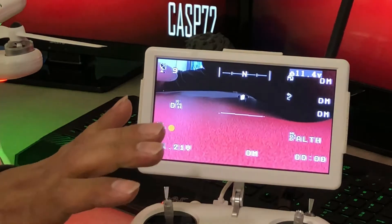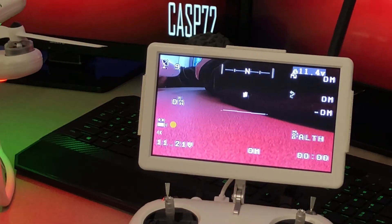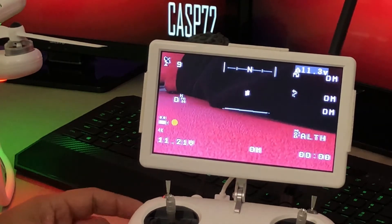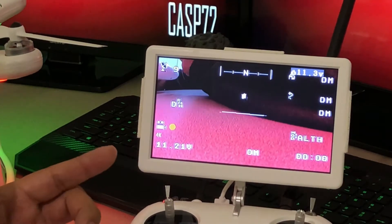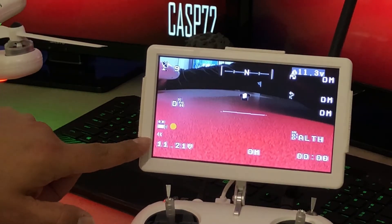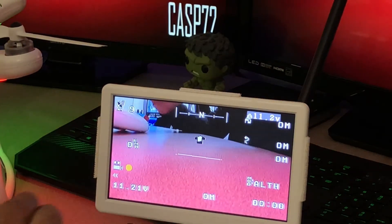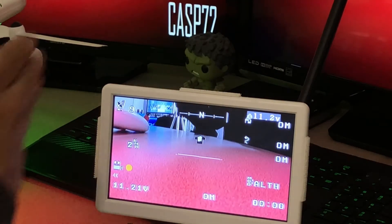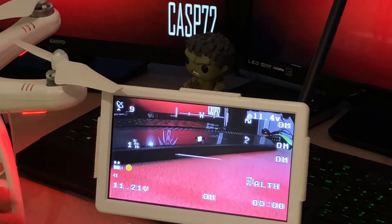Hold it down again and there's 4K. I'm going to leave it there because I'm going to test this out in another video and see if there's actually a 4K difference between the 2.7K and the 4K. It's holding down the camera button until you see the screen flicker, or if it doesn't flicker you'll notice the setting changes from 4K to 2K to 2.7K. So with that done, let's go ahead and shut everything down — it's always controller on, drone on; drone off, controller off.